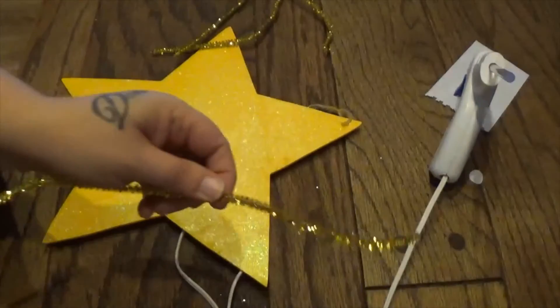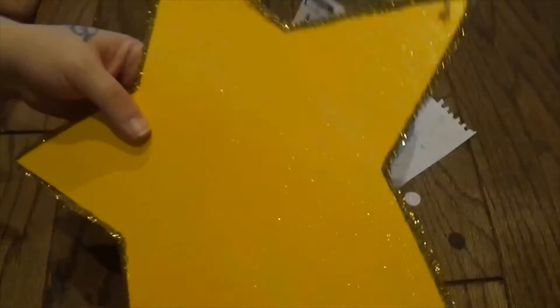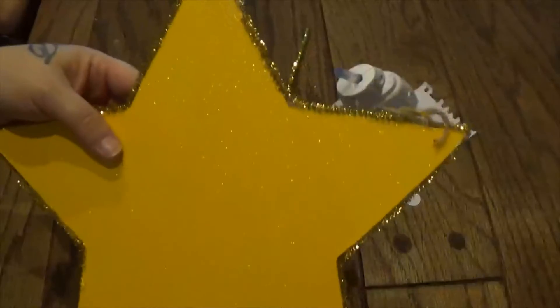And then I am just going to glue these around the edges. I have the edges wrapped in the gold pipe cleaner.